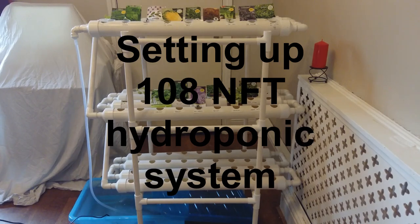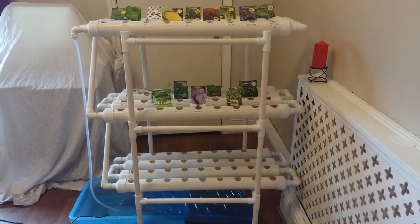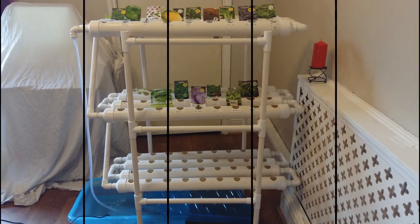Welcome to hydroponics with my 108-hole NFT system. If you only have a small flat, an apartment, or even a small garden, then this is for you — or if you want to start small and expand into the thousands as a hydroponics farmer. In this video we'll be setting it up, unboxing with a breakdown of parts, so if you want to have a go DIY you can. Then we'll be testing out with a vast array of different leafy greens. I'll put a breakdown of the parts and a link in the description.